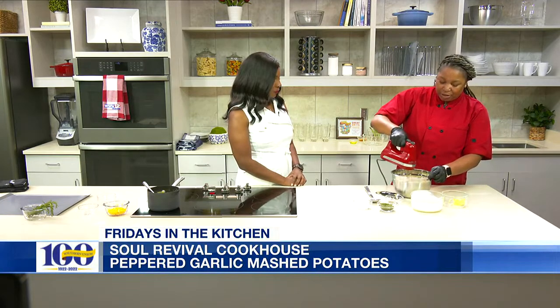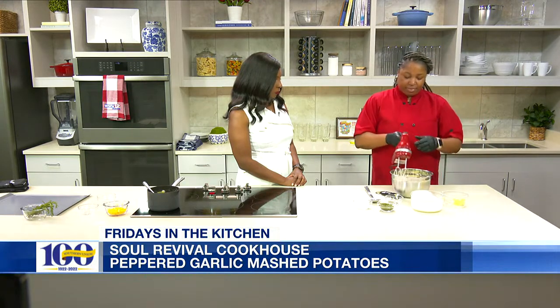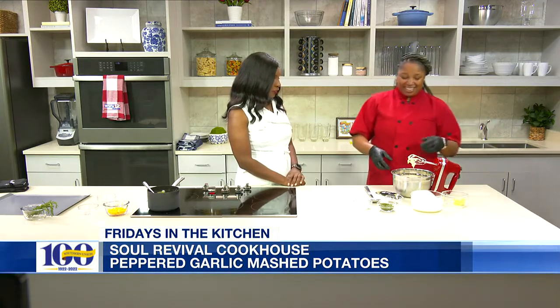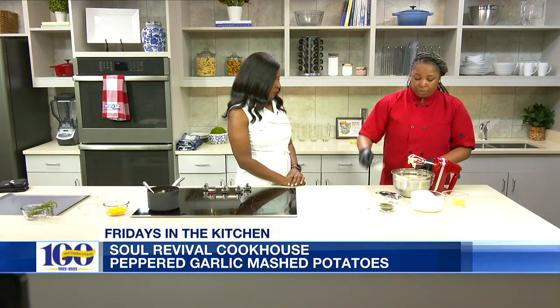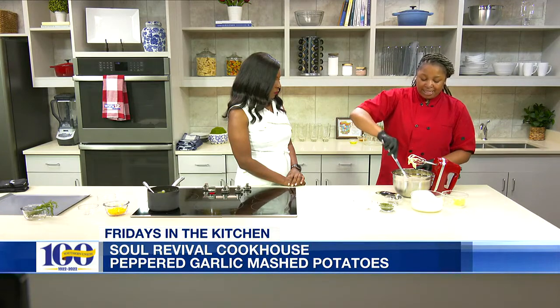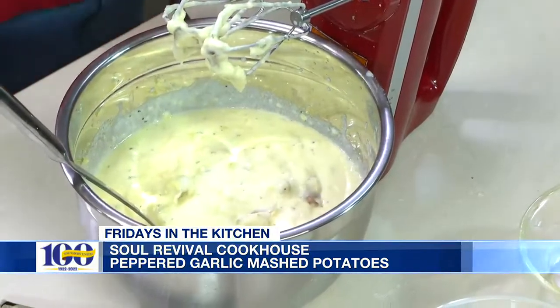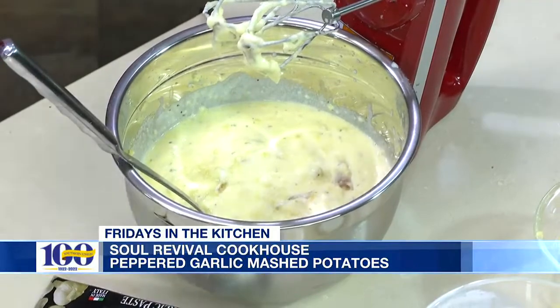So we just want to get those good and creamy and blended. I can smell the potatoes — yes, and the garlic and the butter. Now we have these blended really well. As they sit longer, because you want them to sit a little bit, they'll stiffen up some, so they won't be so runny. And then we're going to take our salmon and the asparagus out.